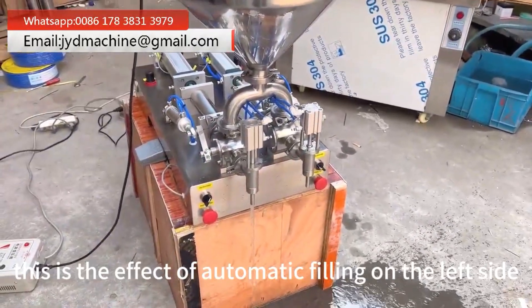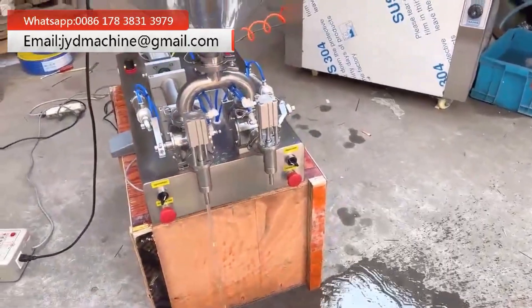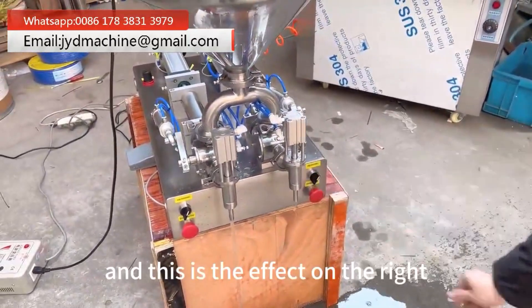This is the effect of automatic filling on the left side. And this is the effect on the right side.